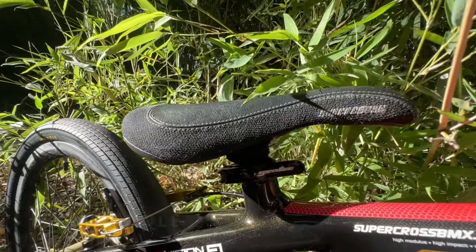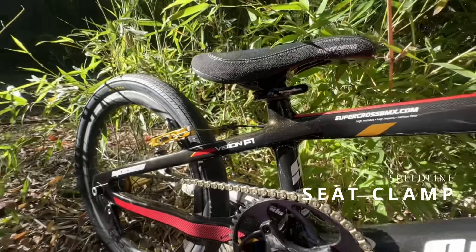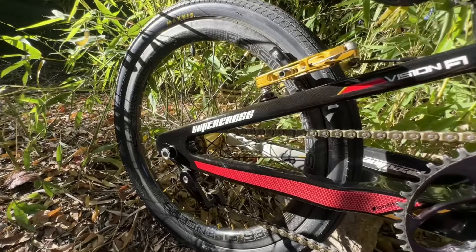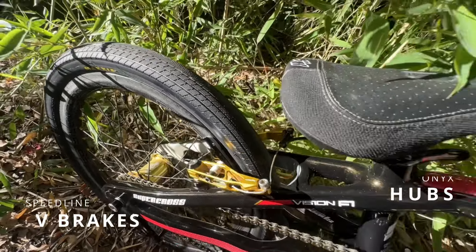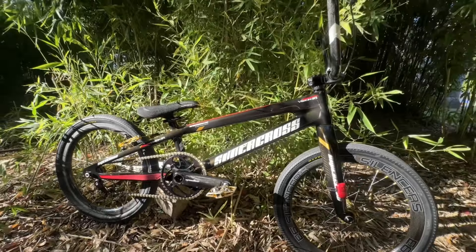Next up, we have our Supercross seat along with our Speedline seat clamp. Look at that glitter again — you catch glimpses of the carbon. It's beautiful. Next up, we have our Speedline brake combo along with our E6 rim, Onyx hub, and Maxxis tires. I run an 80 in the back and a 75 in the front.